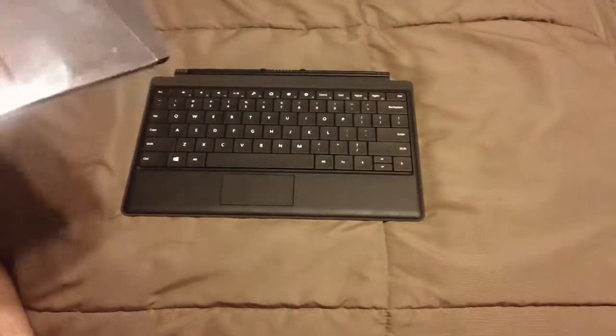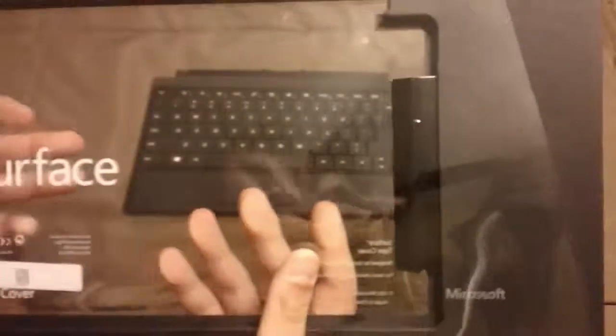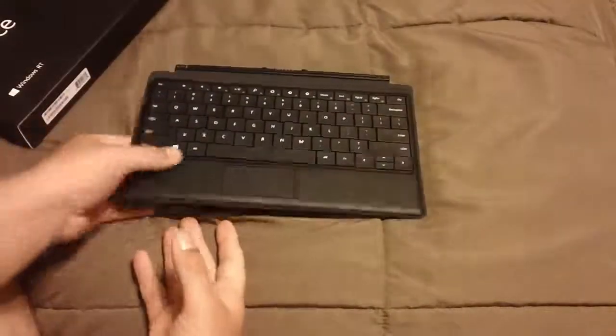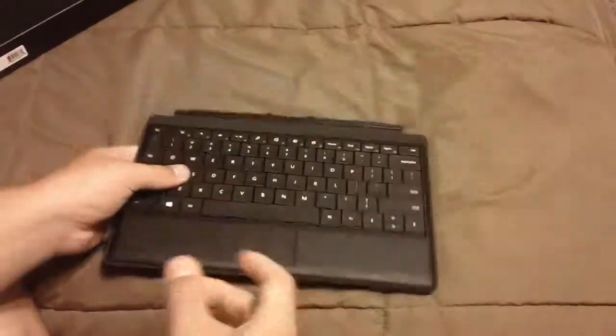This will set you back $129 for the Microsoft Surface RT. So guys, just comment, subscribe, see you guys in my next video. Peace.